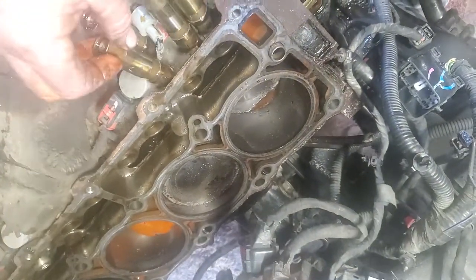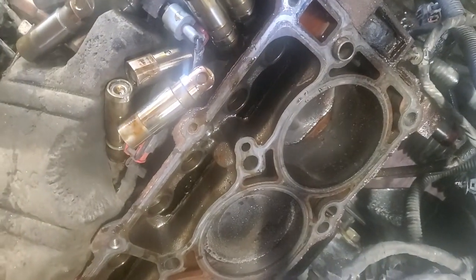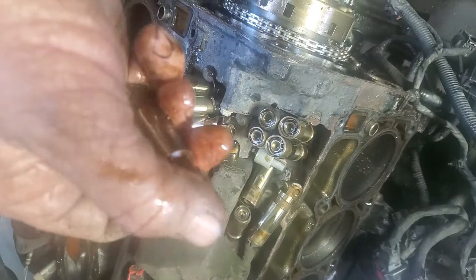The heads look really good too — not seeing any issue with the heads. Really glad to see all this oil in there. This one's showing some wear marks, but the lifter itself is oily and the bearings are full of oil. Not going to blame it on poor oiling — there's no shortage of oil getting there.